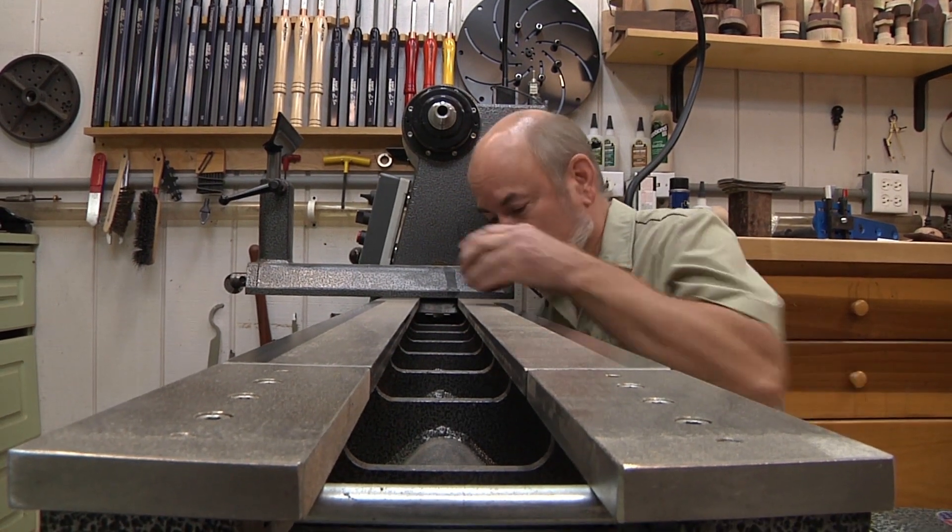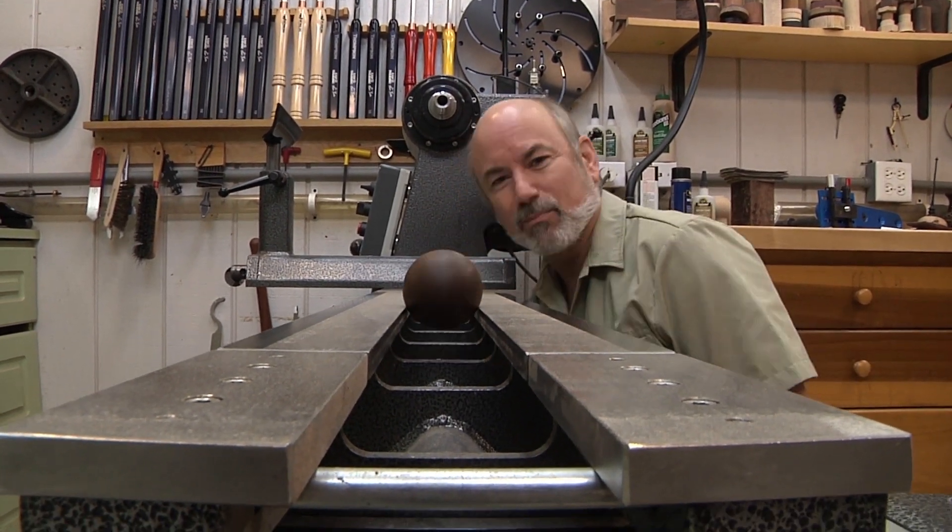Today on Woodturning, we're going to have a ball. Well, actually, a sphere. A perfect sphere.